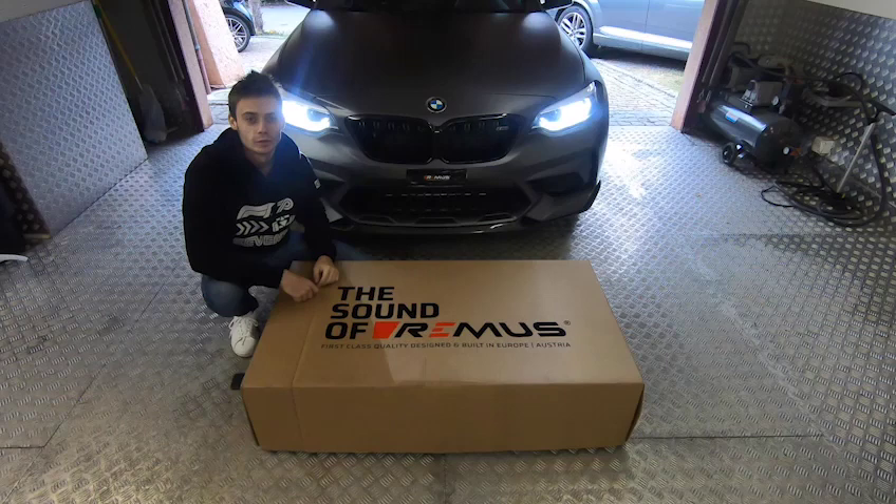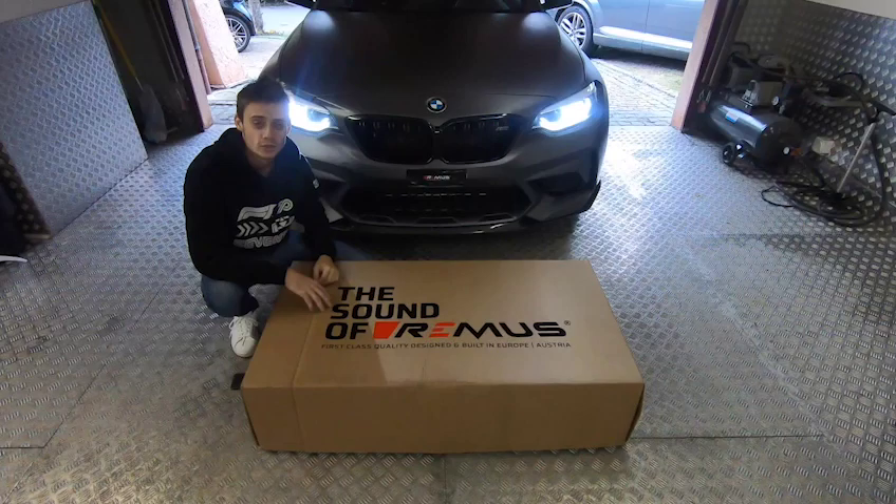Hey everyone, I just received my brand new Remus axle-back system for my M2 Competition, so let's unbox it and have a look at it. So here we are, let's open the box.